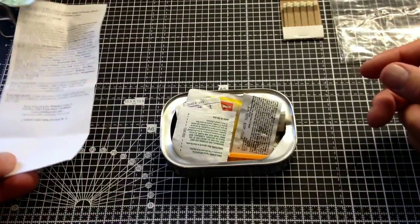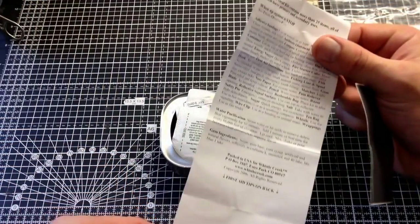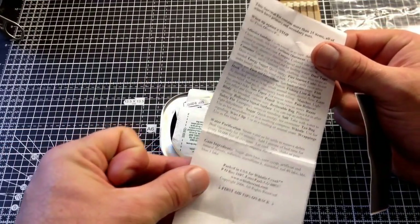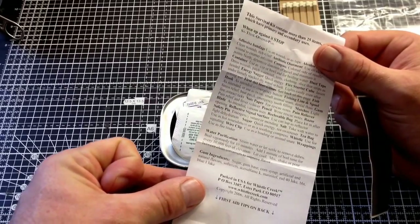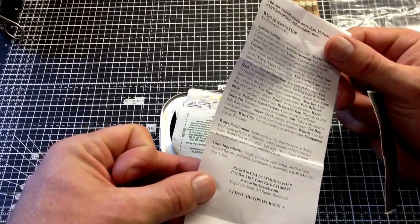What else have we got in there? When you're up against it: Stop, Sit, Think, Observe, Plan. Good advice - I like that.